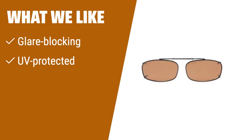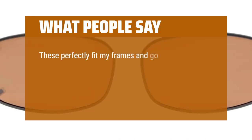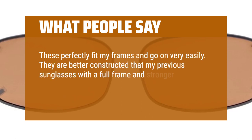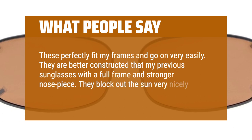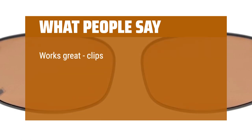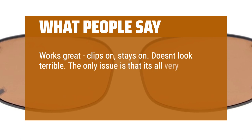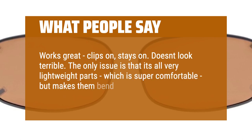What we like: If you like to block out glare and protect your eyes from harmful UV rays, this high-quality model is the perfect choice. The UV-protected and scratch-resistant lenses ensure your eyes are safe while maintaining a stylish look. What people say: These perfectly fit my frames and go on very easily. They are better constructed than my previous sunglasses with a full frame and stronger nosepiece. They block out the sun very nicely and the case is well-made and convenient. Works great — clips on, stays on. Doesn't look terrible. The only issue is that it's all very lightweight parts, which is super comfortable, but makes them bend very easily.